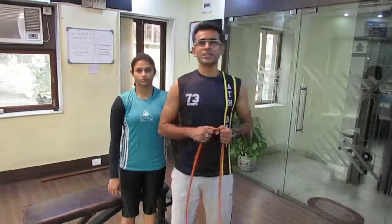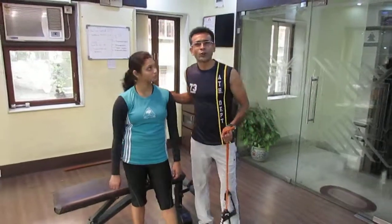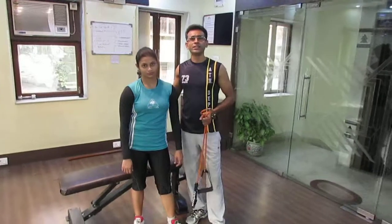Hi, I am Chinmoy Roy, Strength and Conditioning Coach. With me, I have got Rhea, one more strength and conditioning trainer.